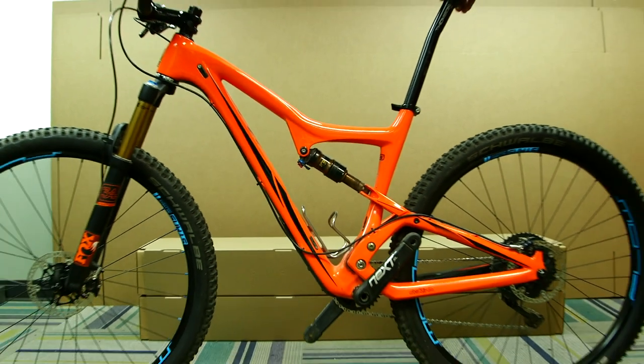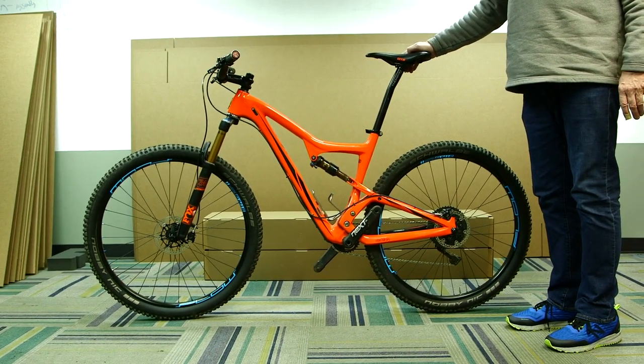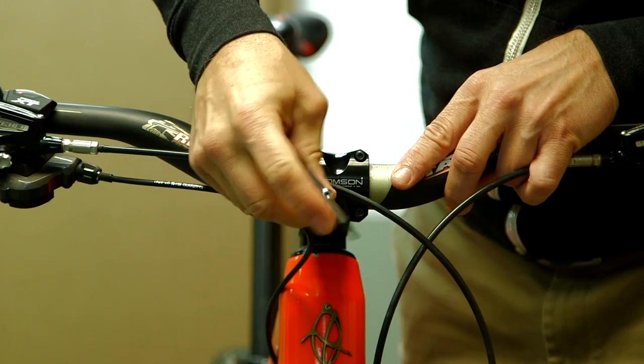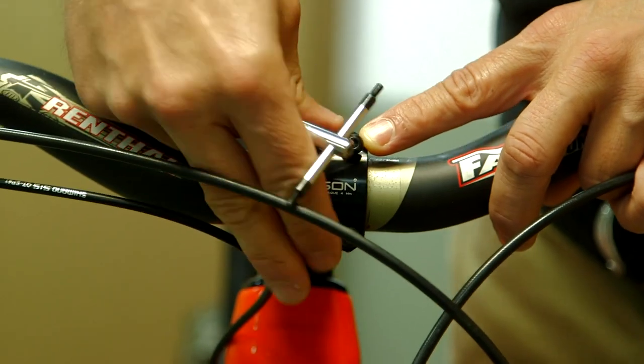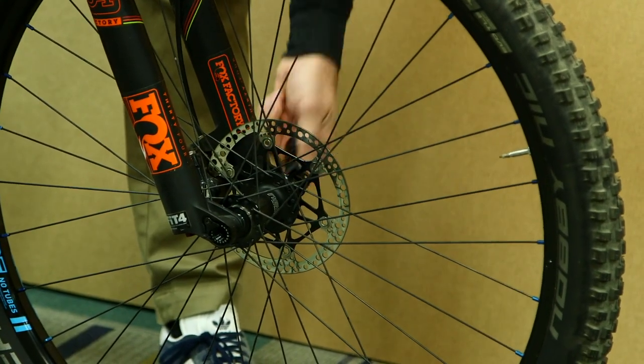We begin by preparing the bike for shipment with this list. First, remove the bike pedals. Second, remove the handlebars — do not detach the cables. Third, remove the front wheel.